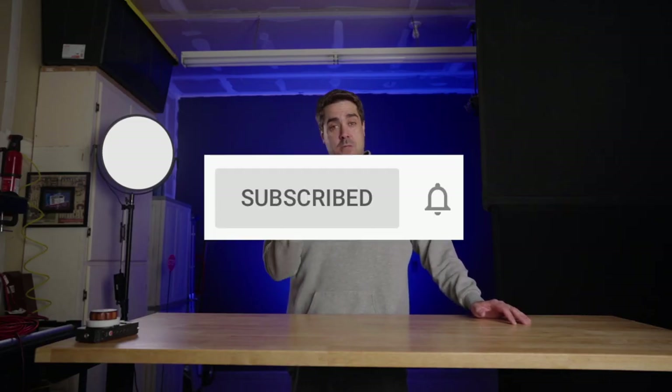Thank you so much. There's a little bell next to the subscribe button. If you hit that little bell, every time I release a new video, you'll get a push notification, which is really cool. And sometimes it gets annoying, so if it gets annoying, just turn off the bell. But hit the bell and we'll see how it goes.